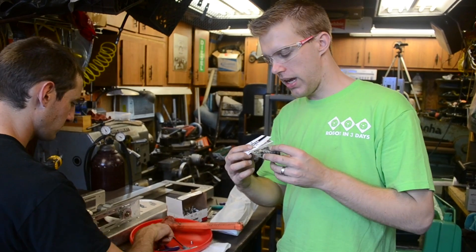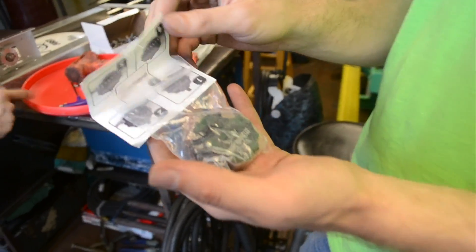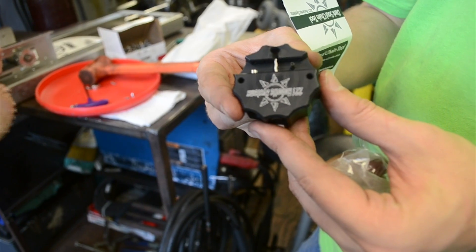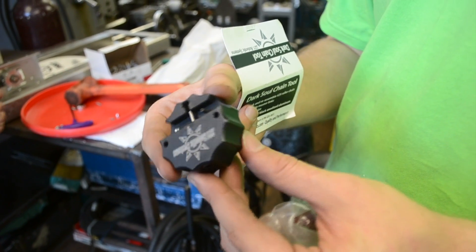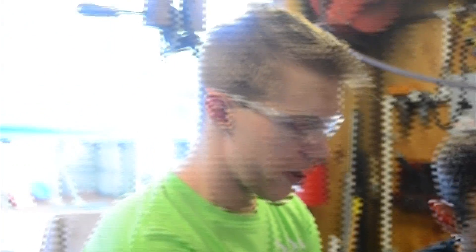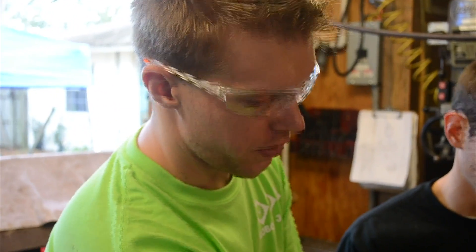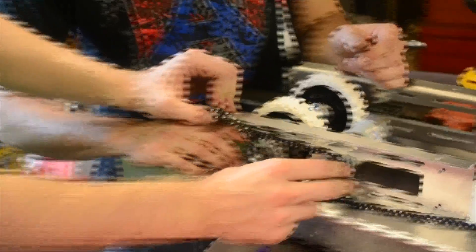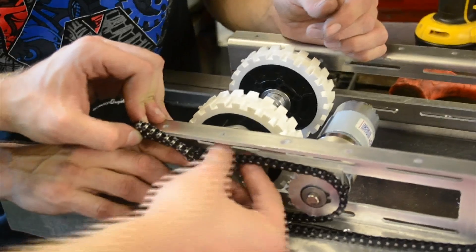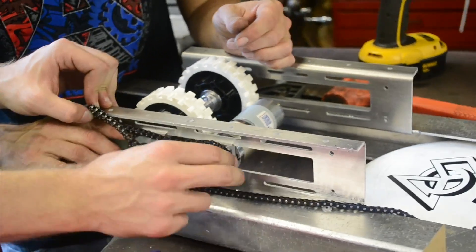We've got a chain reassembly tool from 221 Robotic Systems. It's pretty cool — instead of using master links, you actually disassemble the chain and can reassemble it using this tool. You take the 25 chain out and measure it, then use the slots to tighten the chain as a chain tensioner. Just try to get the best alignment you can, leaving just an ever so slight slack, and then you can adjust the alignment and tension that way.